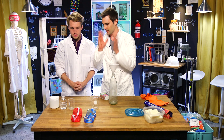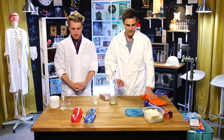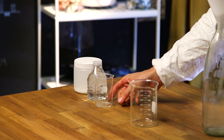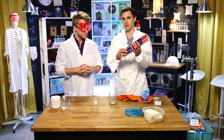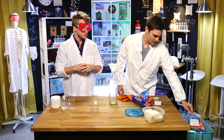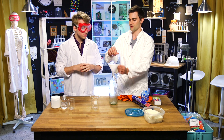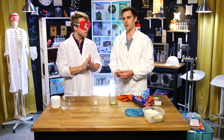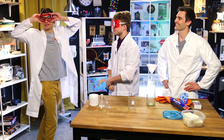This stuff is very dangerous. Don't want to get it in our eyes or hands. I'm going to be handling it with these chem-resistant gloves. I'm going to have you throw these on right away. Before you light her up, I'mma light this room up with laughter.